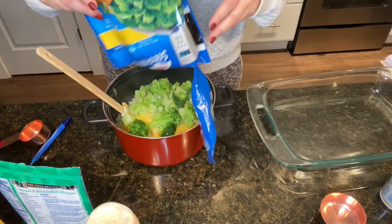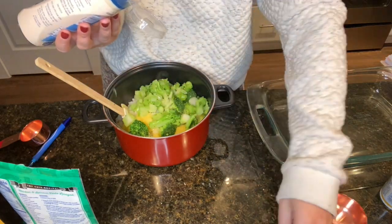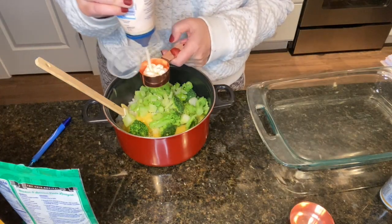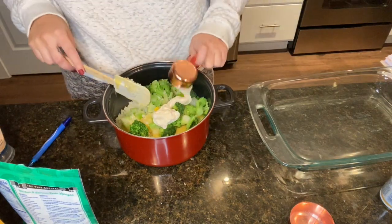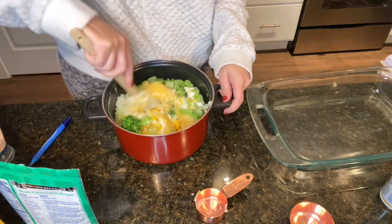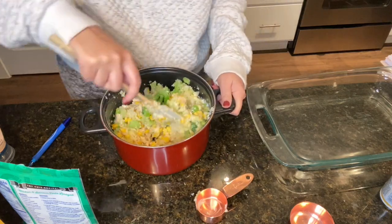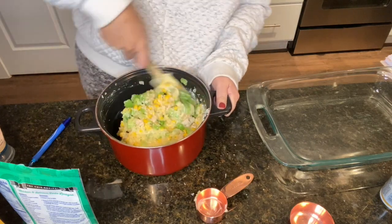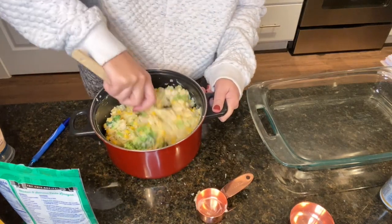Adding the side of broccoli, and then I need a quarter cup of light mayo — I know it looks disgusting but it tastes good in here. Mixing this all together: you've got your chicken, corn, broccoli, cream of chicken, mayonnaise, and cauliflower rice — mix it up good so you get all that chicken mixed in.